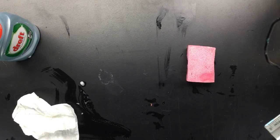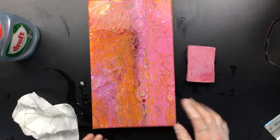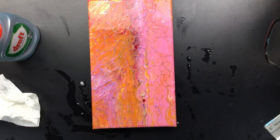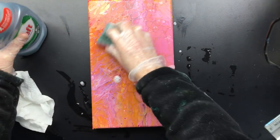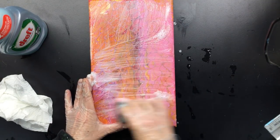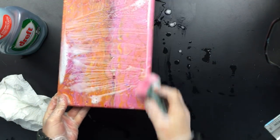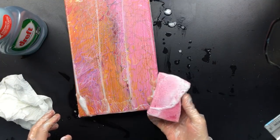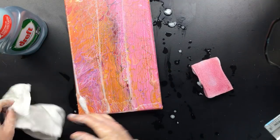Let me put it under the tap. As you can see I rinsed it off and now I have to clean this again. Okay, that is done. So one more time — that's it. The sides. And as you can see, there's no paint coming off. It is totally waterproof.